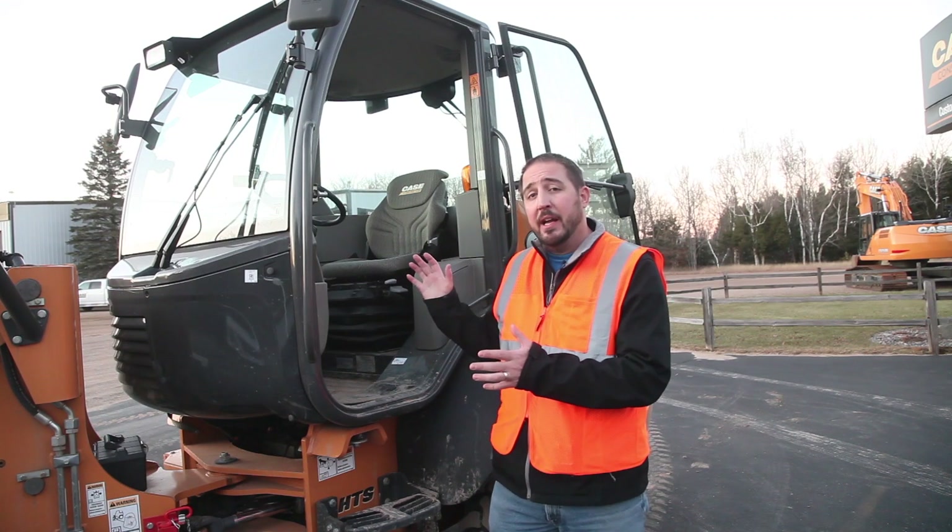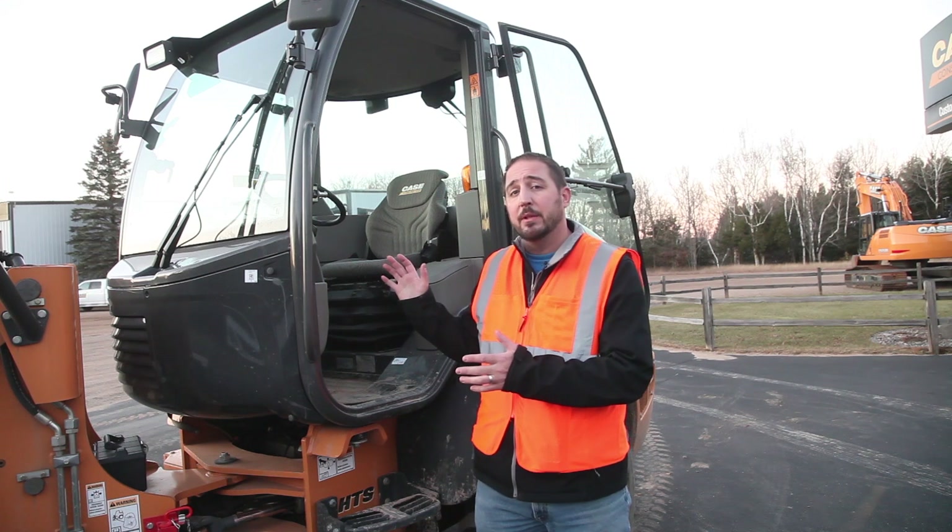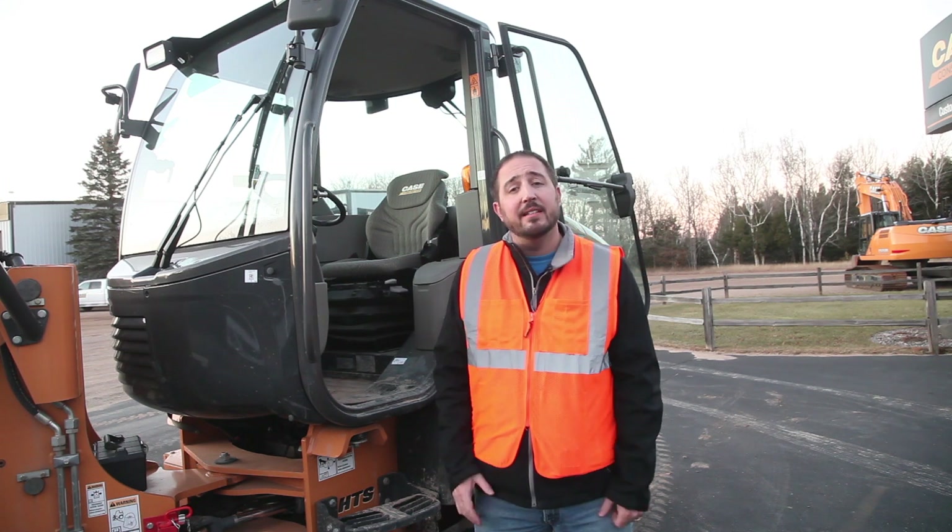If you've got any further questions about Case or the full lineup of Case compact wheel loaders, please make sure you stop at one of our dealers or visit us at cce.com. Thanks.